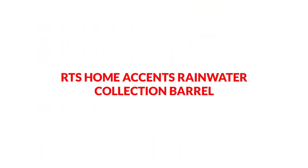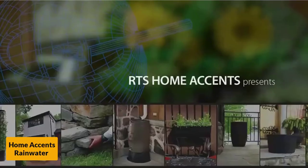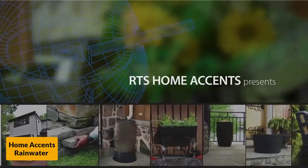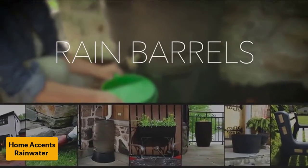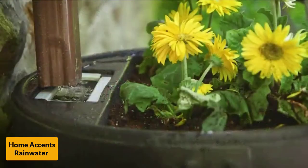At number 3: RTS Home Accents Rainwater Collection Barrel. There are many elements of this collection barrel that help to make it a solid choice, and the appearance is actually one that tends to stick out first. This product looks very similar in style to an actual barrel, thanks to the oak texture that it features. This design means that it can actually look good in the backyard, rather than like an eyesore that does not quite belong.